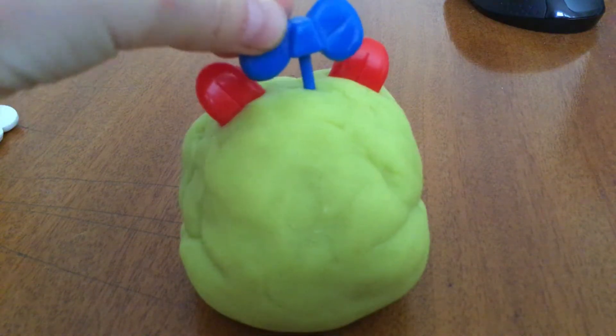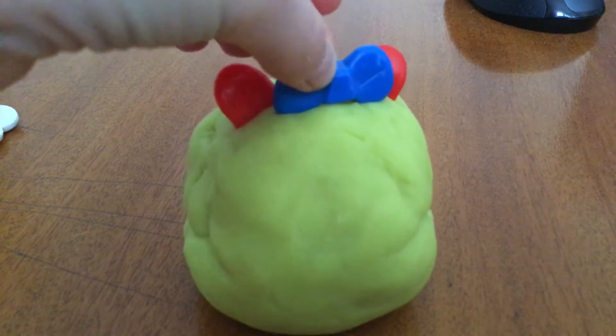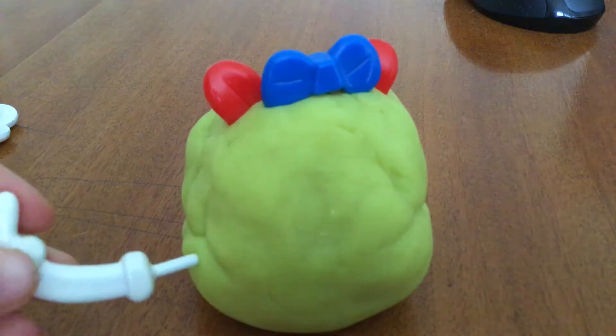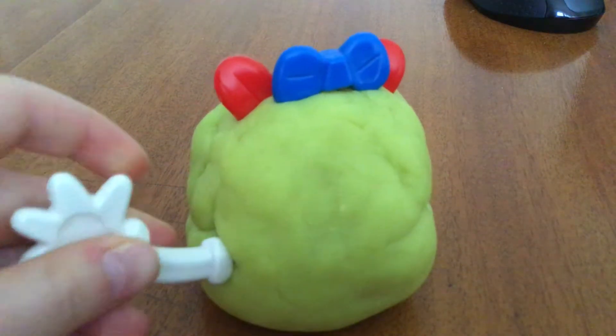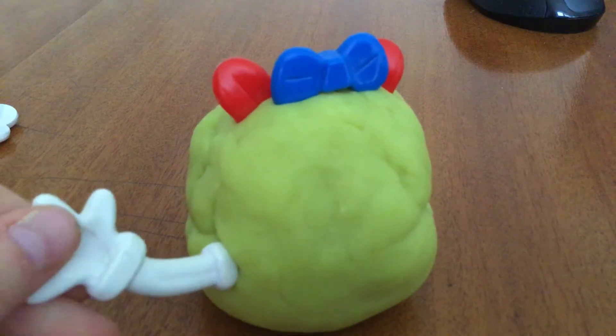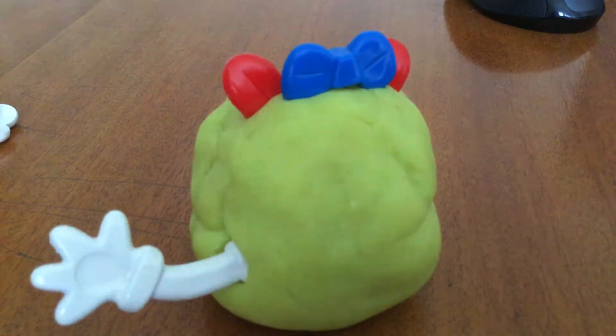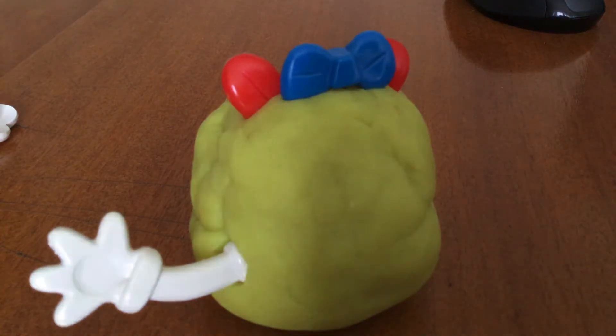Now, for cuteness, I'm going to add a little bow. Now add two arms — they could be any kind of arm. They could be saying hello, they could just be out. That's mine. Just you do you.